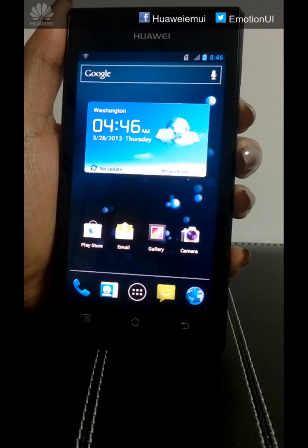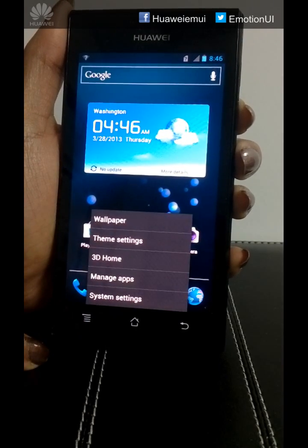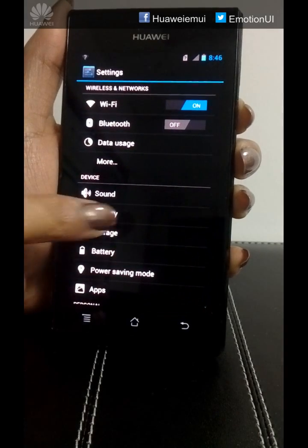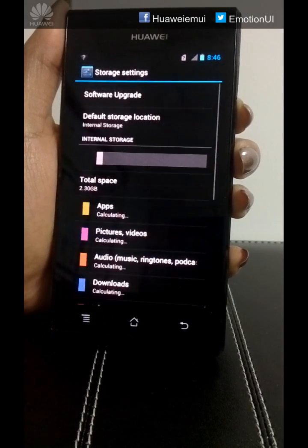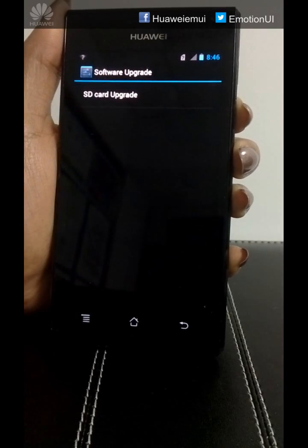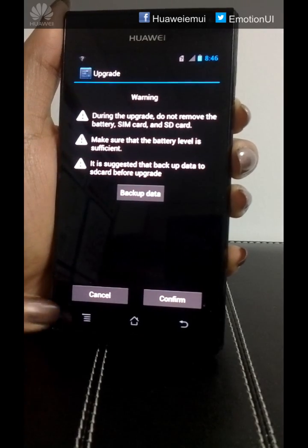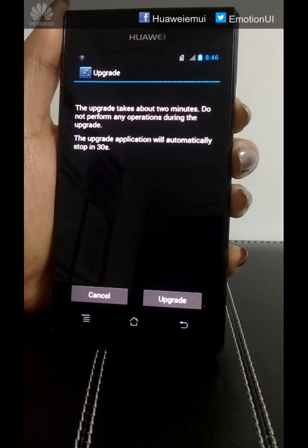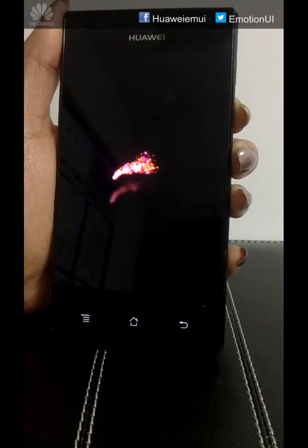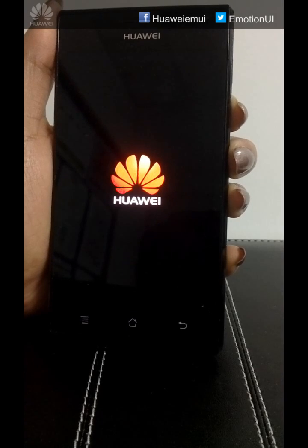Now we will start with the system upgrade. Click on System Settings, go to Storage, click on Software Upgrade, click on SD card upgrade, click on Confirm, click on Upgrade. The process of upgrading will start now and it will take around 5 to 10 minutes to complete.